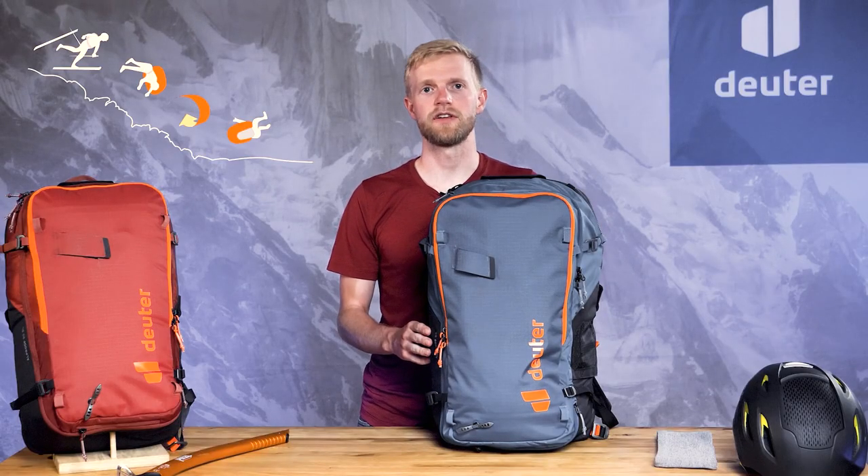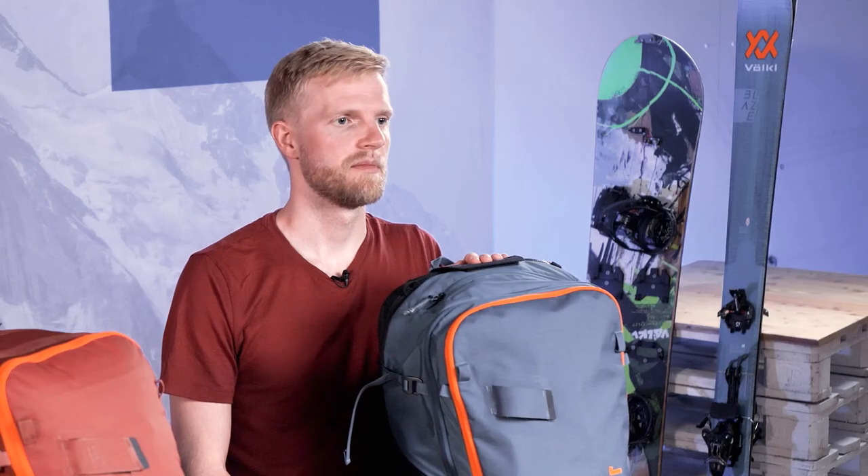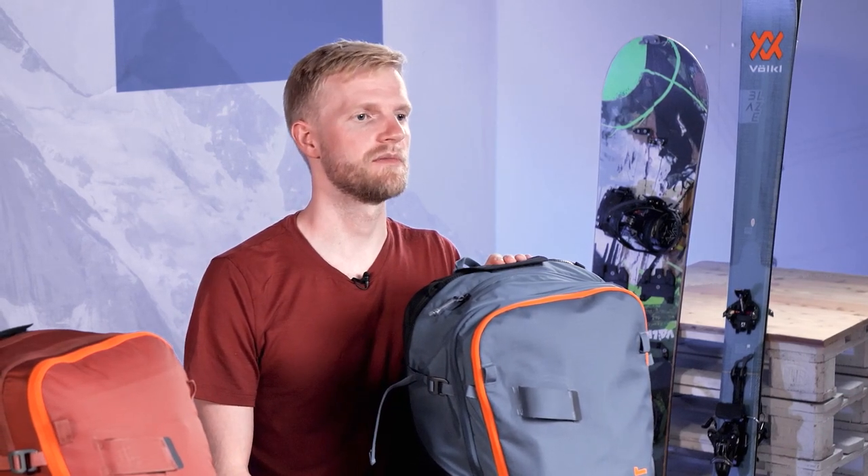Remaining on the surface of an avalanche increases chances of survival. But using an avalanche airbag backpack is no guarantee against total burial.